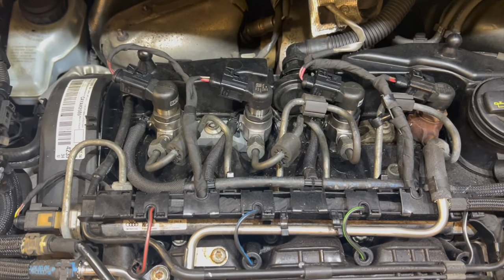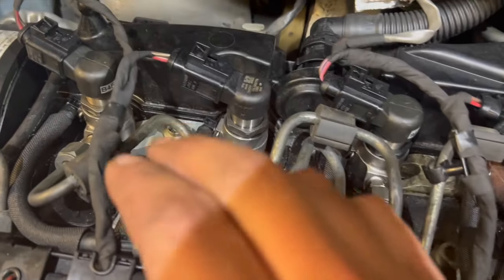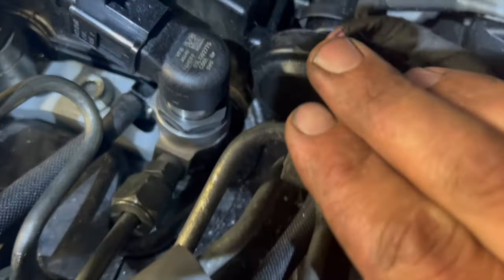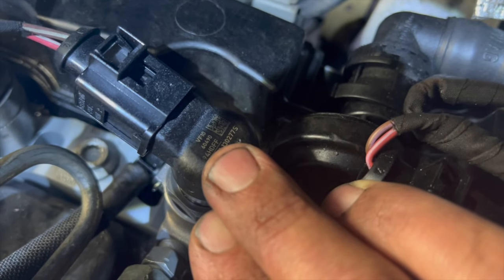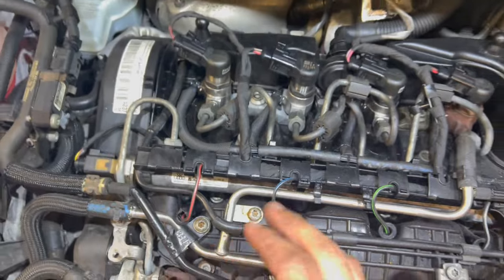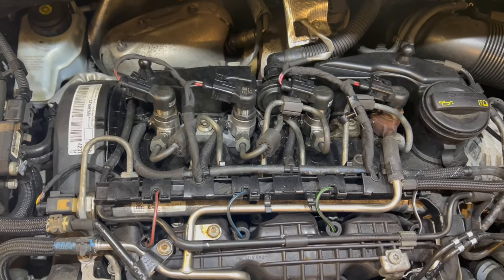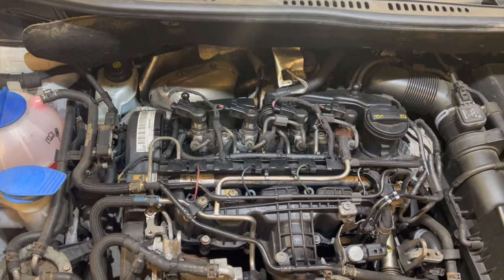Everything's refitted. Next thing to do is hook up to the diagnostic machine and run through the coding on the injectors — they are coded injectors. On this new one the coding number we need is stamped on the side: 94HDFF. This style of engine counts the injectors running in this direction, so this is cylinder two. We need to change the coding on that injector, so we'll hook it up to the Topdon machine and run you through that now.